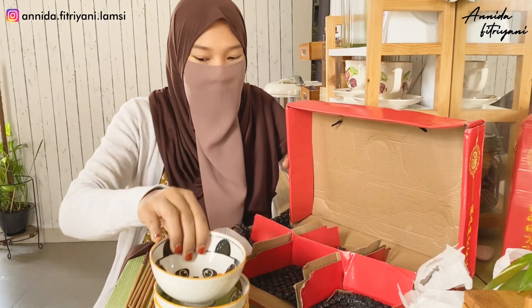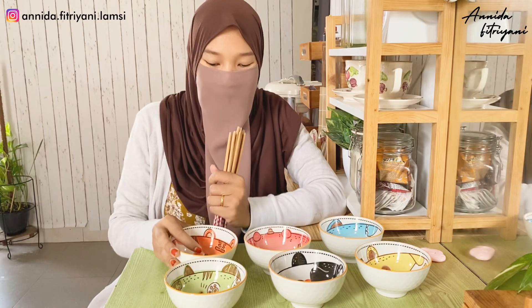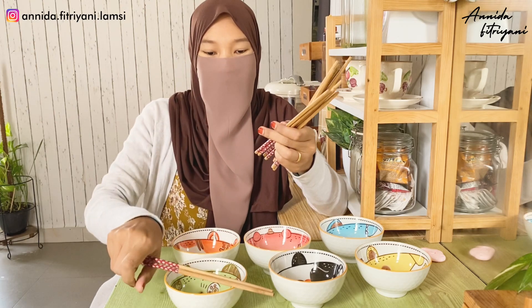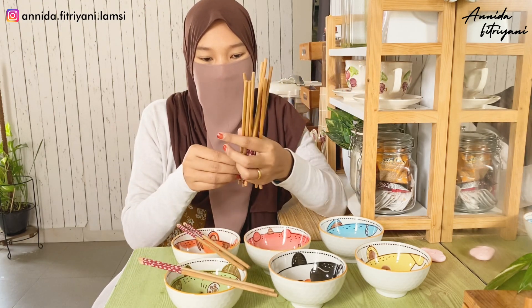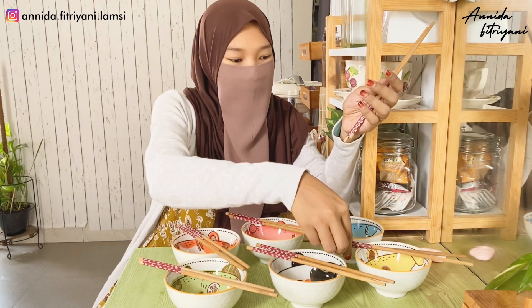Kita singkirin dulu. Ini dia. Untuk aku bikin kue pun juga bisa nih, untuk bahan-bahannya ditaruh di sini. Ini sumpitnya - ada satu, dua, tiga, empat, lima, enam. Lucu banget.